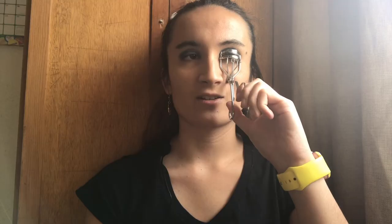Alright, next step in this 1920s look is mascara. So let's get my handy dandy curler and curl those lashes up. And now let's grab my handy dandy mascara.